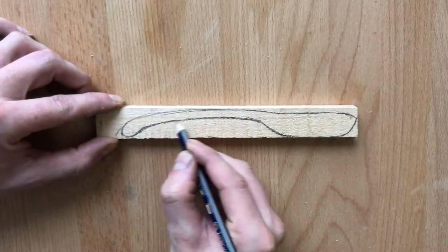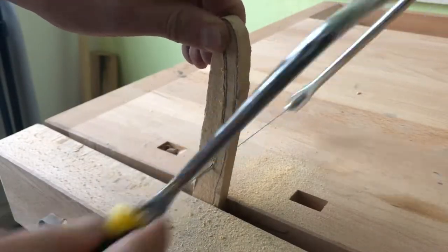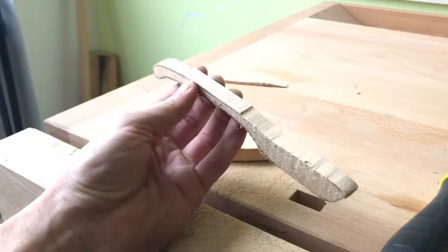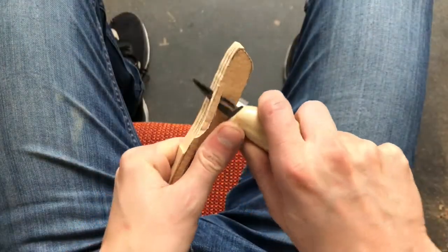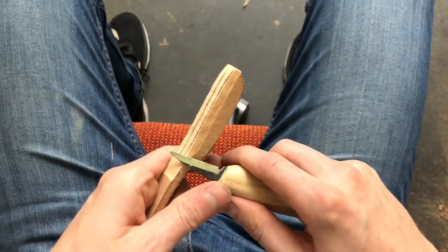Then I mark how my knife will look like and I cut it out with a coping saw. It is a good idea to indicate the center of the blade. Then I start to remove material and carve the shape of the blade.